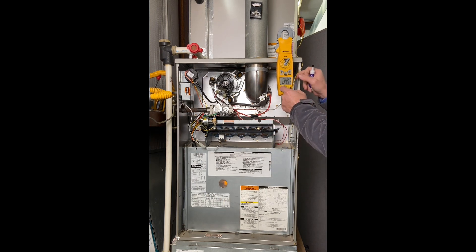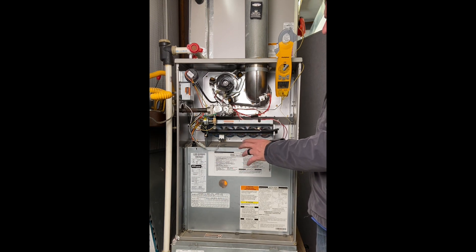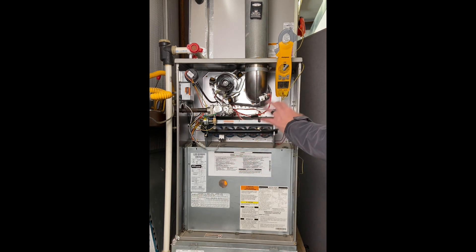Let's do some math and see what our temperature rise is. Our supply temperature is about 124°F and our return air temperature is 70°F. So 124 minus 70 gives us a delta T, or temperature rise, of 54 degrees. That's a little higher than I like, but we're still within the 30 to 60 range. I want to take a look and see if our airflow is working right because we have a pretty high temperature rise. Too high means we're overheating the furnace. Too low means we'll end up with soot in that furnace because we're taking too much heat away.